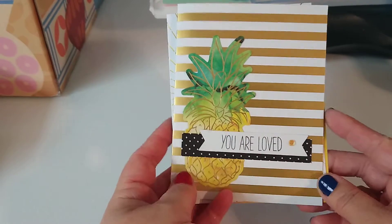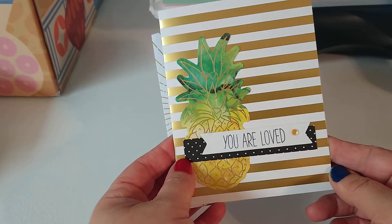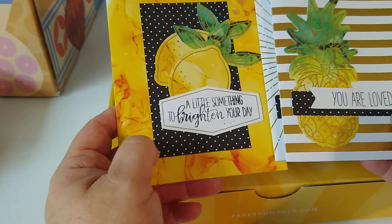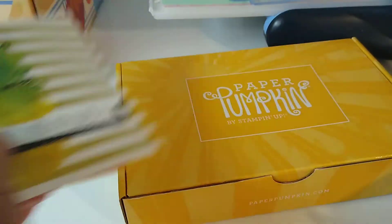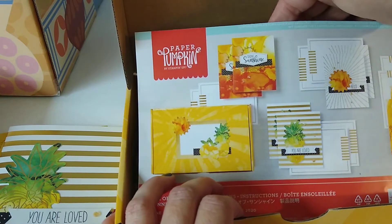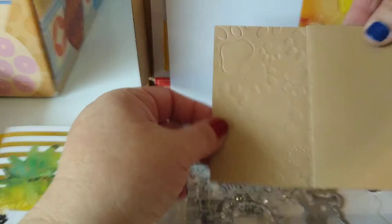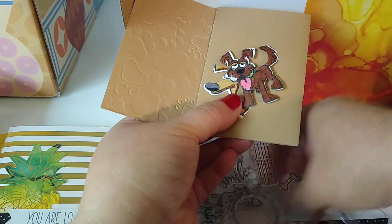Speaking of Paper Pumpkin, I do have these to share with you as well. These are the ones from this month - the June Paper Pumpkin. It's called the 'Box of Sunshine.' Basically these are the creations: I've got the lemon one here, this one, and this one. The one I haven't made yet would be this card right there - it says 'sending sunshine.' I just love this paper; I love everything about this set. I'm also working on a dog - I'm just embossing this guy and I'll probably just incorporate these little guys into it. I'll show you guys when I'm done with it.